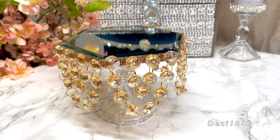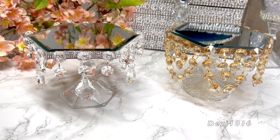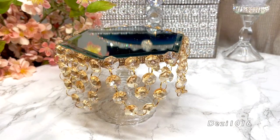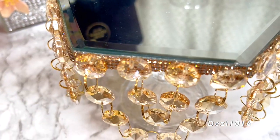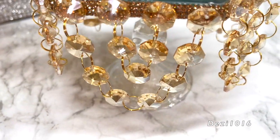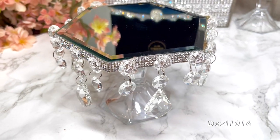They came out absolutely beautiful — I love the way they look. I'm going to keep you updated on how long these crystals hold up with the tape. Please let me know what you think in the comment section below. Thank you so much for joining me today. Please don't forget to thumbs up the video and subscribe. Stay well, stay safe, and stay blessed — I'll see you at the next video!